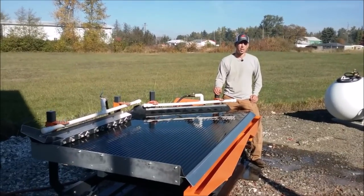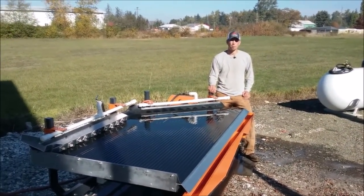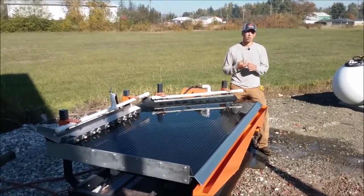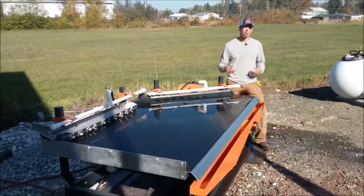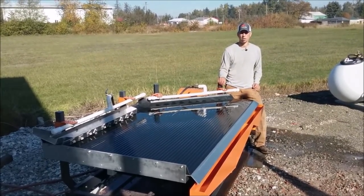Now we're going to show a few clips of our shaker table running various material that we've taken over the last couple of years. We've run everything from gold ore to printed circuit boards, copper chops, and car shredded material from recycling plants. The variation of material is quite a lot and so we wanted to share a few clips of our shaker table running.